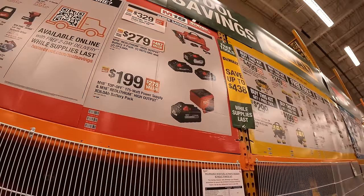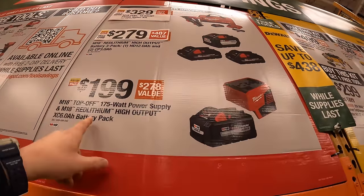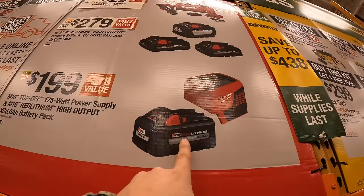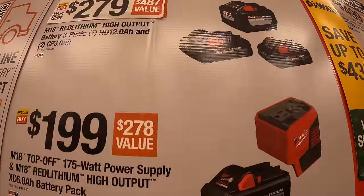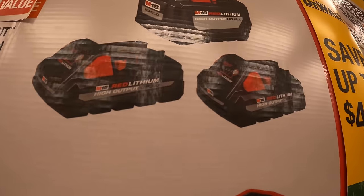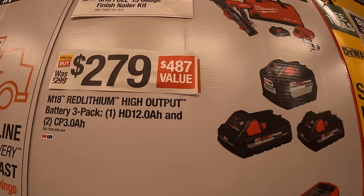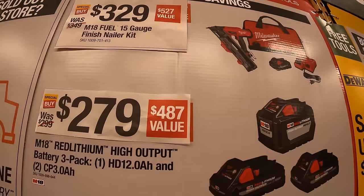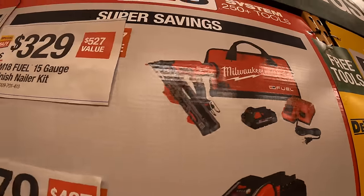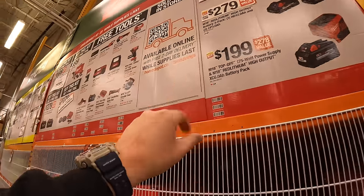They do have low super savings: $199 gets you the 175 watt power supply with a 6 amp hour high output battery. $279 for their 12 amp hour high output battery and two 3 amp hour high output batteries. $329 gets you the M18 fuel 15 gauge finish nailer as a kit. Those are the BOGO and super savings for Milwaukee.